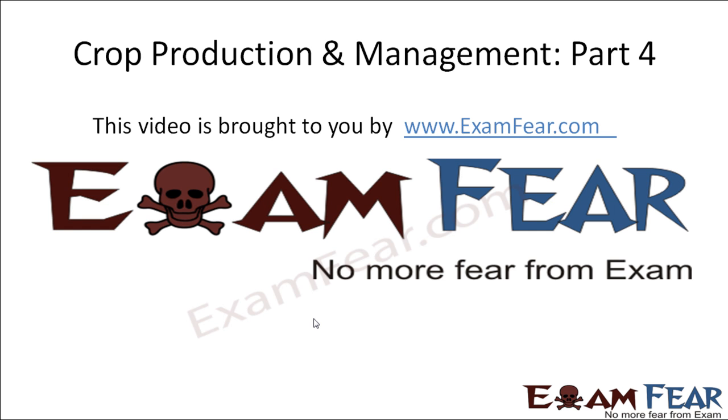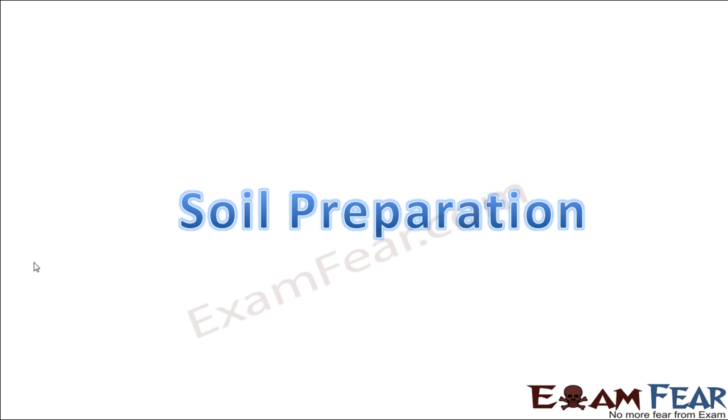Hello friends, this video on crop production and management part 4 is brought to you by examfear.com. So now we are going to talk about soil preparation.